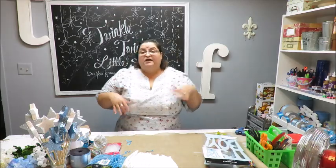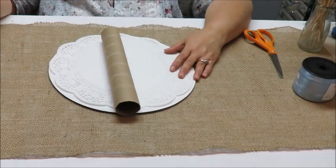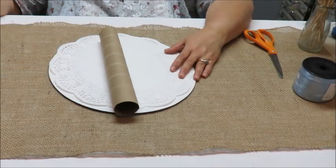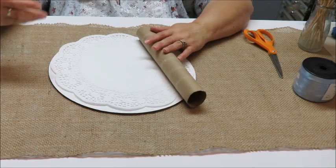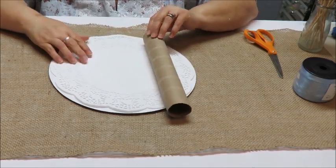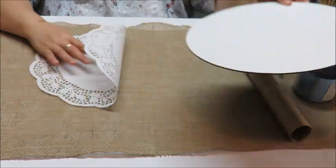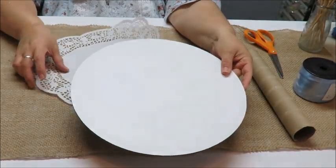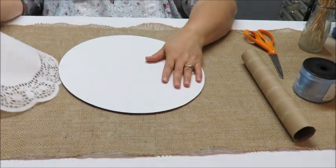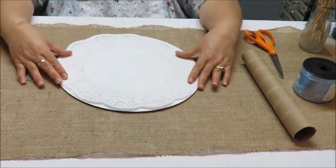All right everybody, let's get to crafting! Let's get to preparing the cake board. If you have a tray, or you want to cut one from foam board or thick cardboard, you can do that yourself.